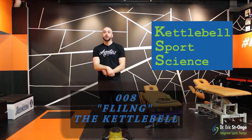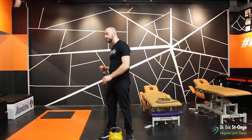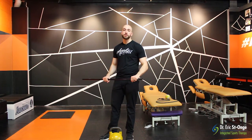Hi everyone, welcome to episode eight of Kettlebell Sports Science. What we're going to be looking at today is how we can best fling the kettlebell upwards to better help our cleans and our snatches.